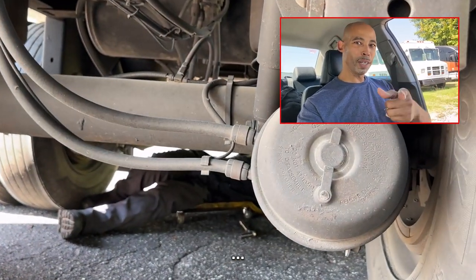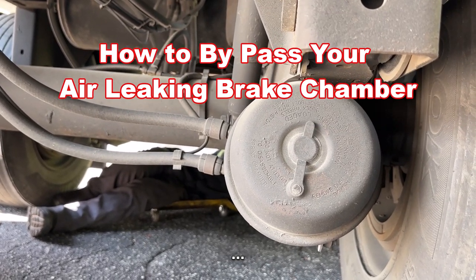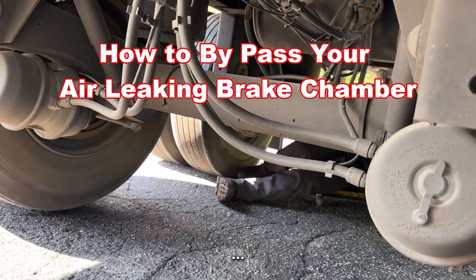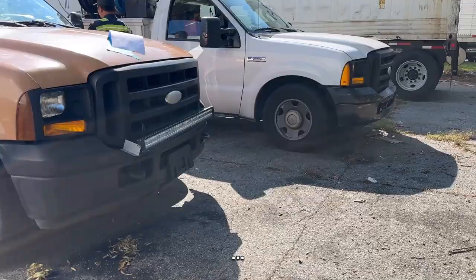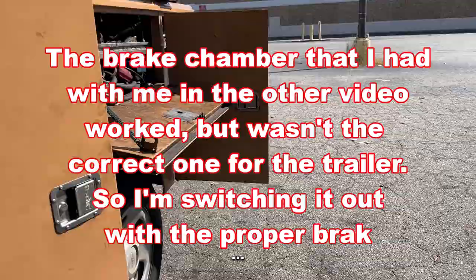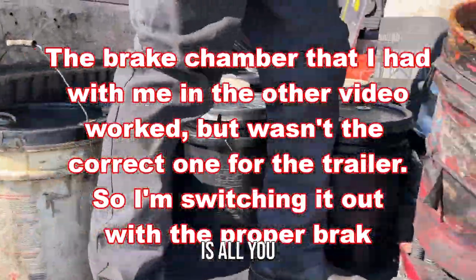We — that's my mechanic's name — Mike, I'm going to show you how to do it. You too? Yeah! You got to help the people out, man. If your brake chamber goes out on the road, we say this is all you got to do.